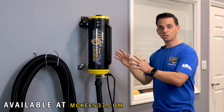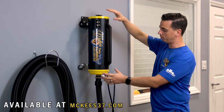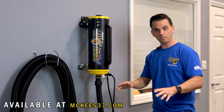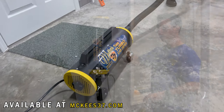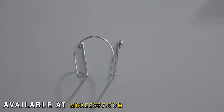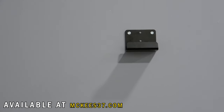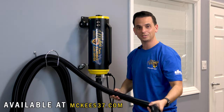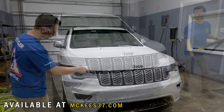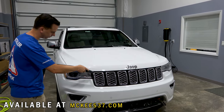The twin turbo car dryer has these beautiful custom yellow end caps. You can use it on the ground, you can pull it around by the hose, it has swiveling casters. Or what I like to do is mount it on the wall with the included wall mount bracket. And with the 30-foot commercial grade crush-resistant hose, you can practically make your way around the entire vehicle without ever having to remove it from the wall.